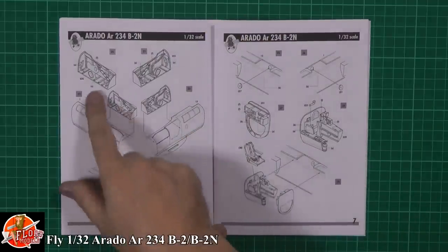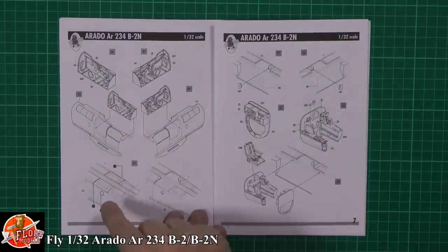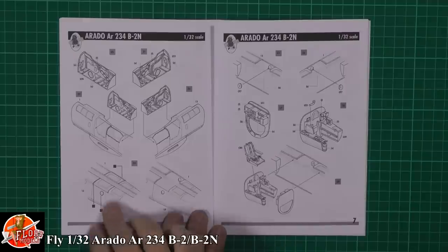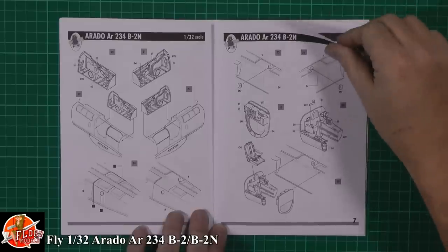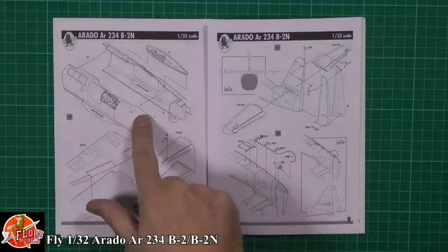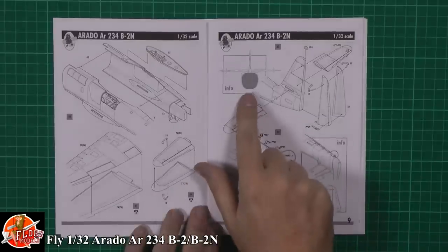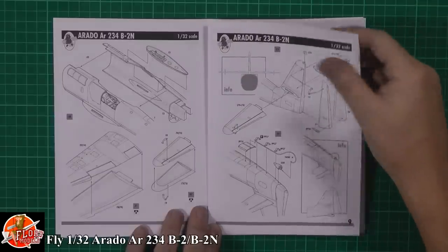Then we're onto the main wheel wells and installing them - they're a one-piece that goes straight in. Because there are different variants of this kit, there's a little bit of cutting to do. For this particular version, we're going to do some surgery - cutting open the inside panels to install the rear windows. Down the back, you've got the rear instrument area, being a night fighter. Then the wings going on, and a cross-section showing exactly what it should look like, with 90-degree angles on the tail surfaces.